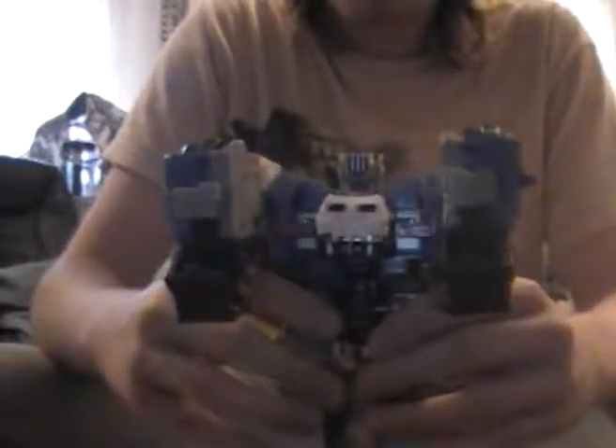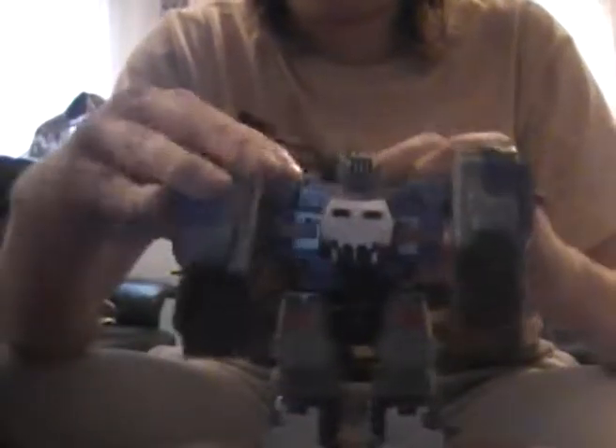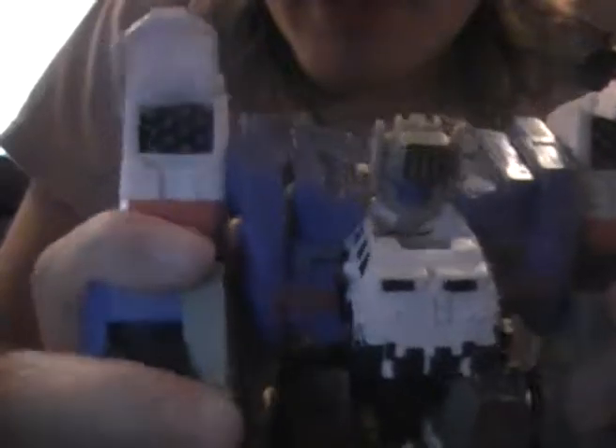He's definitely heavier than Optimus Prime's trailer, and he's pretty big too. He also has a small function hidden beneath his Autobot insignia on his shoulders — you can flip these up and it will reveal rocket launchers hidden beneath. Really cool.